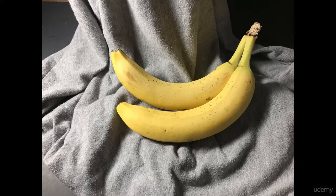In this lecture we're going to be creating a still life drawing of this banana that's on this fabric. Doing still life studies are very important to becoming a good artist because you need to study real life and understand how light and shadow as well as shape works, and the best way to do that is to draw pictures from real life. So let's go ahead and get started.